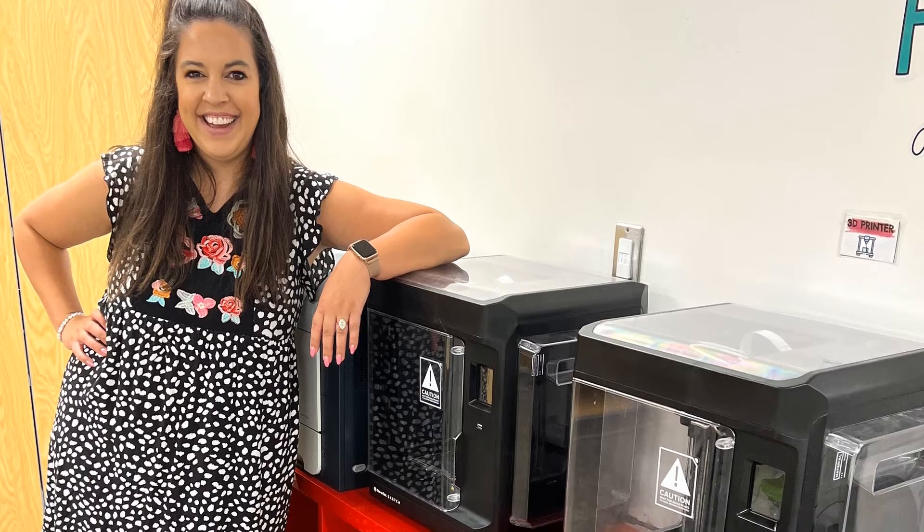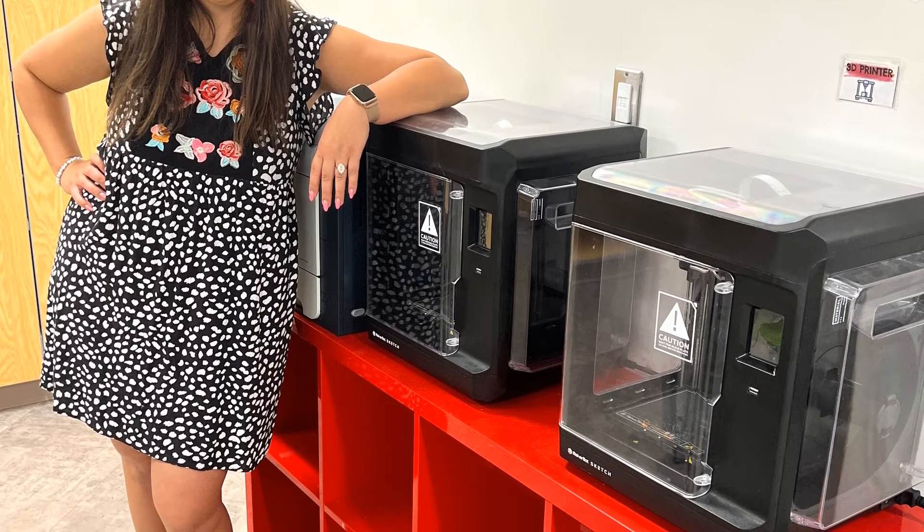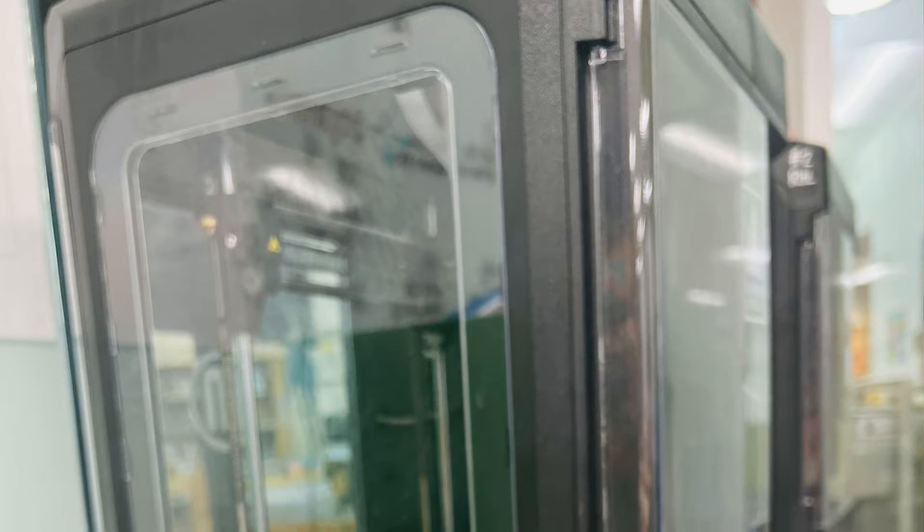I did not learn this in my master's — they didn't even talk about 3D printing at all. But here is my recommendation when it comes to a printer. The one I ended up purchasing was the MakerBot Sketch Classroom, and I'm not sponsored by them at the time of this recording. I love this printer set because for under $2,000, you get two printers, lots of rolls of filament, teacher online training, and student online training.